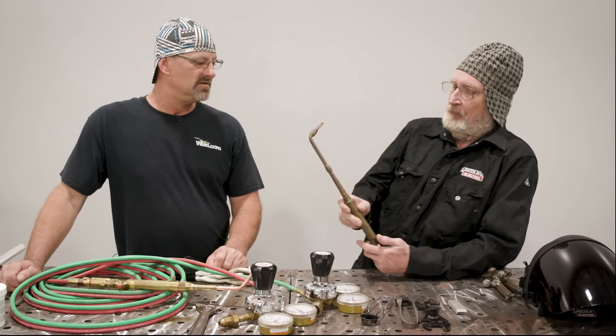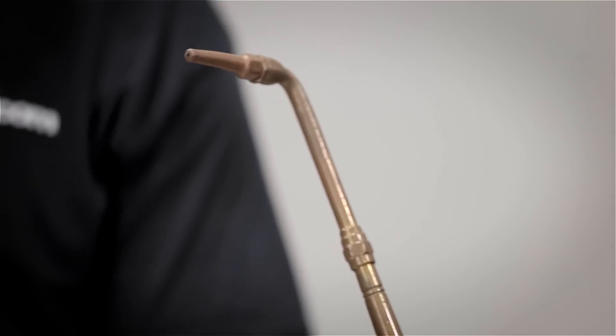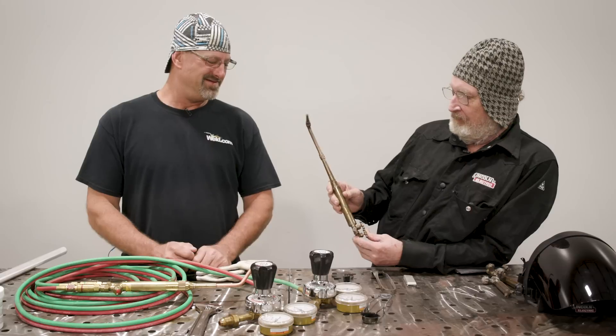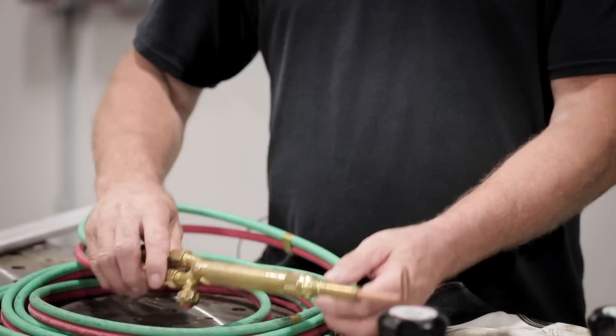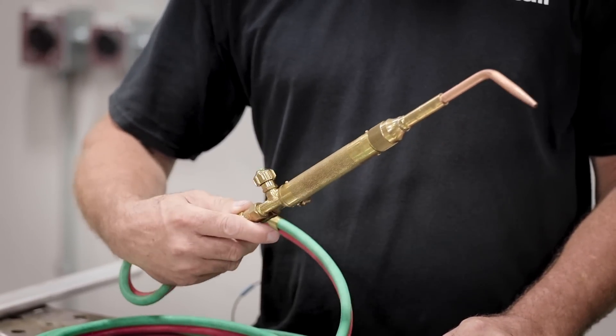I thought I'd have to bring in my mom's old torch today. This is an old Harris from 1942 — she worked out in the aircraft business building airplanes in Long Beach. Look at that thing, it's old. Nice antique torch. And over there — this is the new Harris, the new and improved. Well, we'll use that one today.